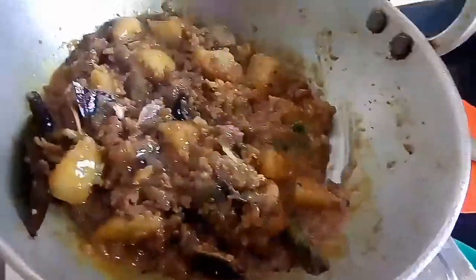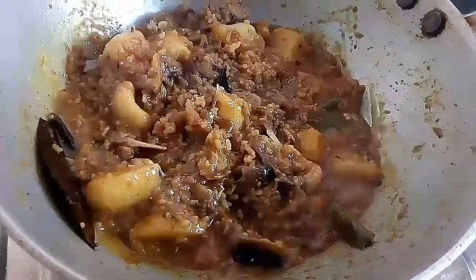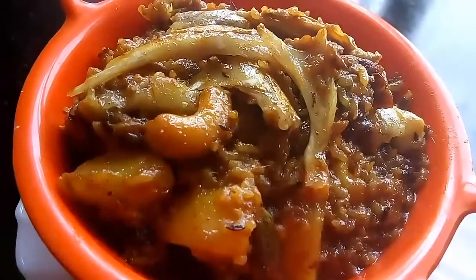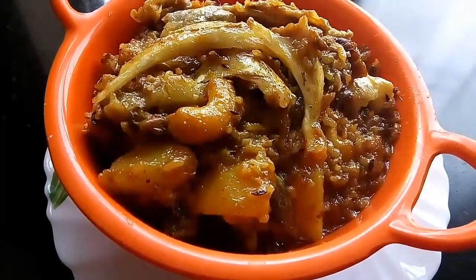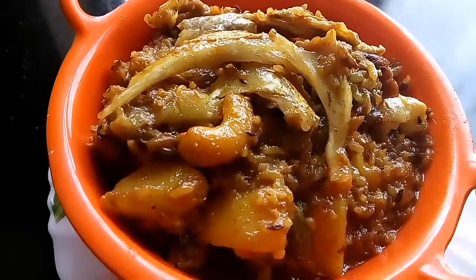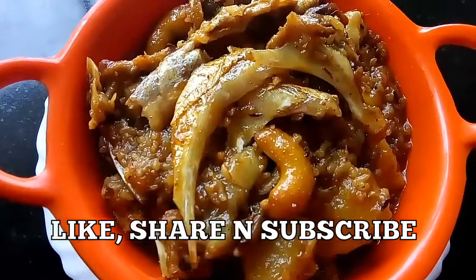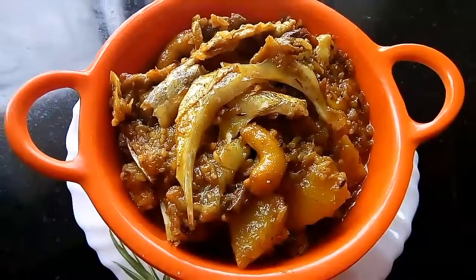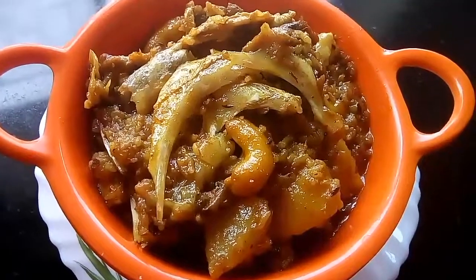Our today's recipe is done. I will turn off the gas and we can now serve it. Here comes our today's recipe, Muri Ghanto. Please try it at home — I am sure you are going to love it. Though it takes a long time, still at the end it will be a finger-licking dish. If you like my video, please like, share and subscribe to my channel, and don't forget to click on the bell button to get regular updates. Thank you for watching. I will be back soon with a new recipe. Bye-bye.